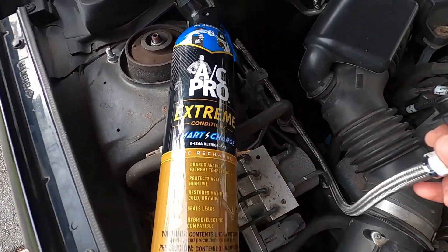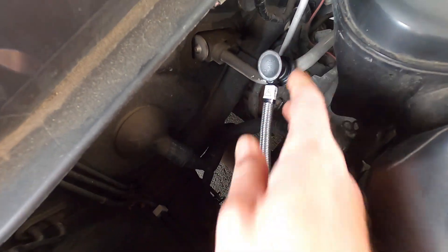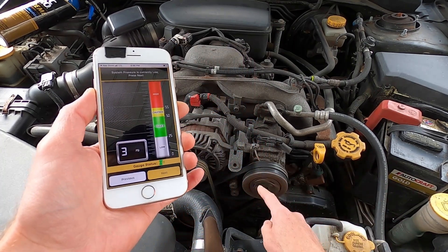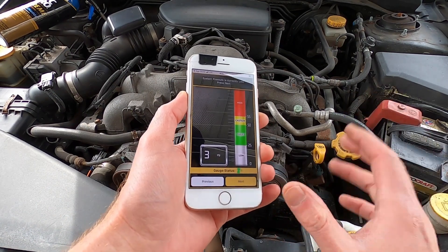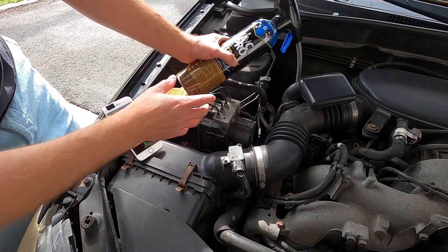Now I'm taking the hose and connecting it to the low pressure port. In that instant when I put the camera down, the clutch just clicked on — so now the clutch is spinning. But look how low we are: we have essentially no refrigerant in the system. So let's add some. I'm going to press the trigger of the AC Pro and shake the can, and that will add refrigerant into the system. Let's watch the pressure.